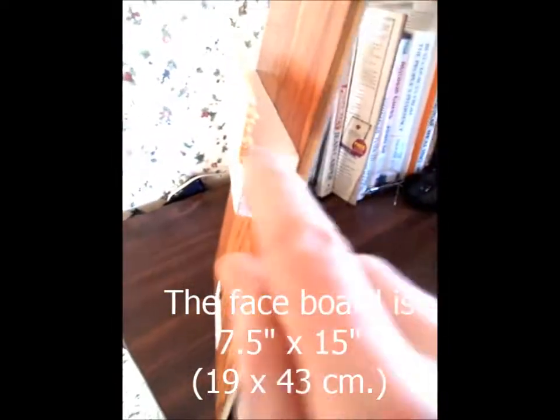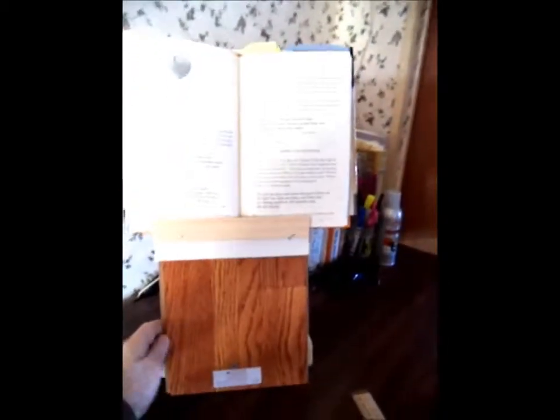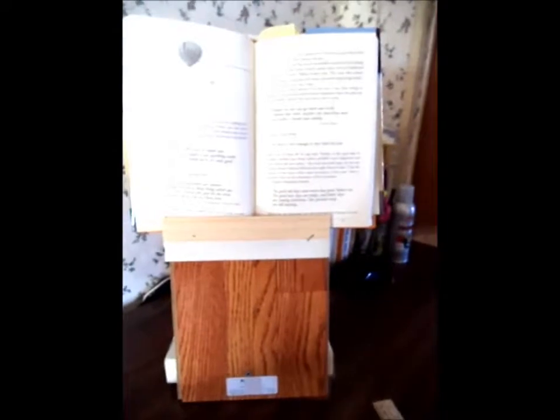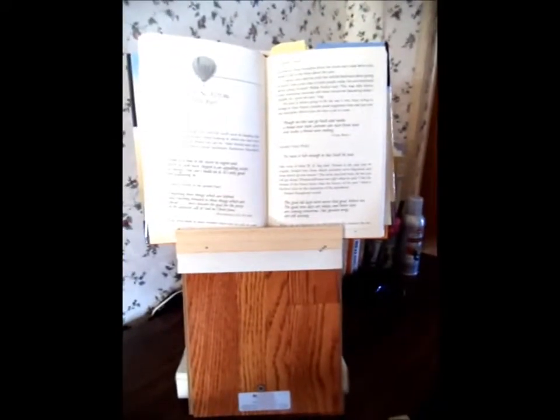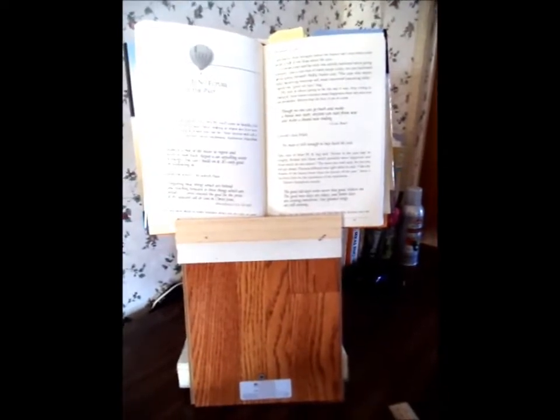So as long as the book is not any wider than this, it does a great job, and I can now read while I'm eating and have the book right at eye level. It's very convenient and wonderful.